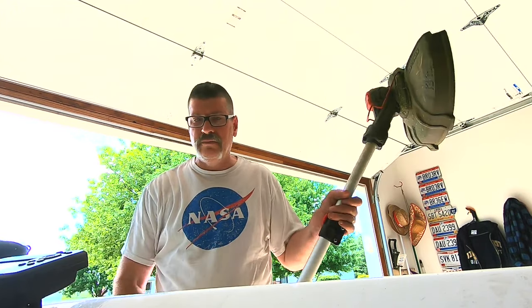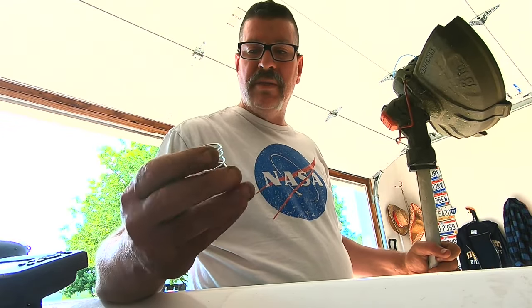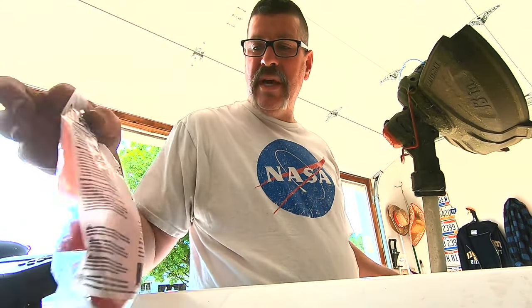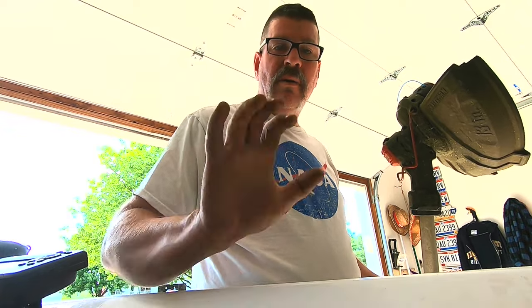Hope this helps anybody. Do not use the spring that comes with the replacement cap if you're having problems. Worst case, you could probably cut some of the spring down, but just save your old spring for this cap — it's called a replacement spool cap. The spring that comes with the replacement is junk.